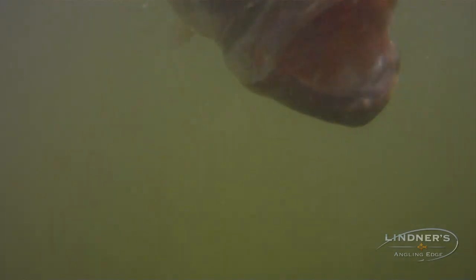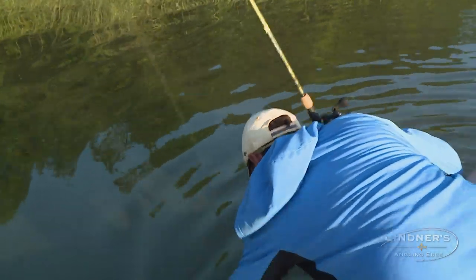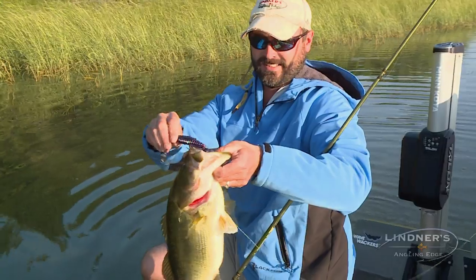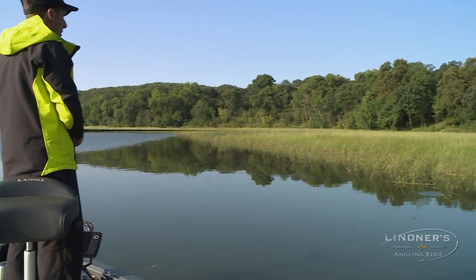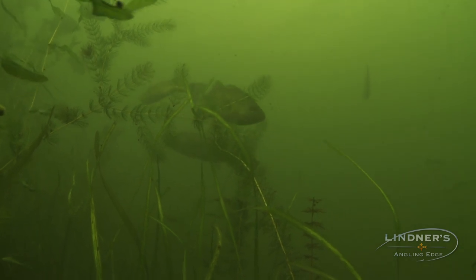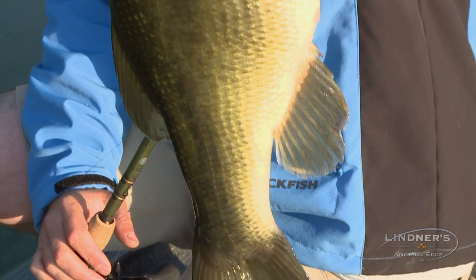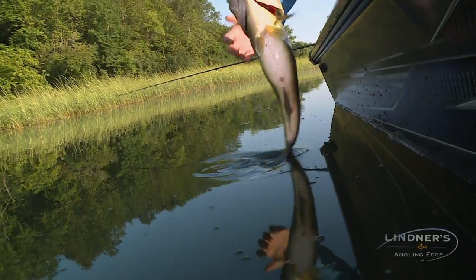In my opinion, the pinnacle of largemouth bass fishing is busting out meat sticks and cracking jumbo bass like that in heavy cover. Today Jim Linder and I are going to look at some of the strategies for finding largemouth bass in some of their favorite habitat — that's heavy cover — and we're going to share with you some of the riggings that we use to pull fish like this out of cover like that.